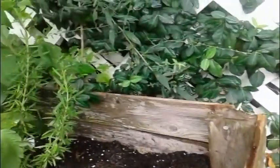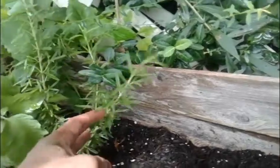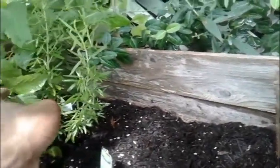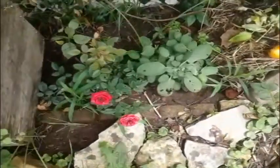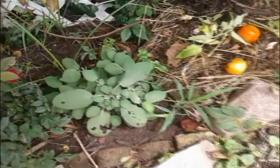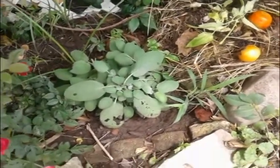Back here is some rosemary. You can see the tomato kind of blocked out the light from all the other plants so they're growing slower. Over here I've got some roses just for fun, and some more sage — it's getting eaten up by the bugs a lot but it's still growing.